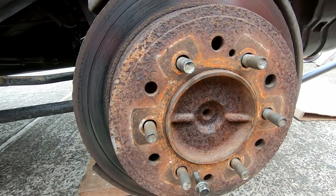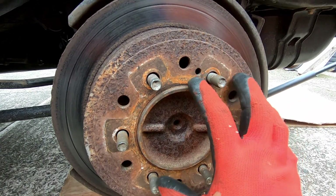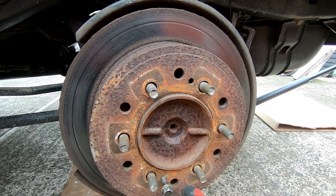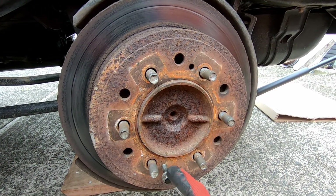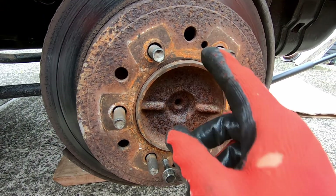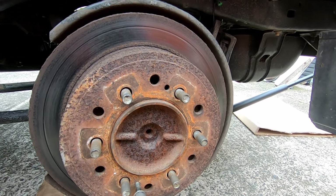This disc is basically stuck onto the actual wheel bearing housing. In order to extract it, you just need a couple of standard 12mm head bolts - roughly about 8mm diameter - and you just use two bolts here and here to extract it. That makes life a lot easier.